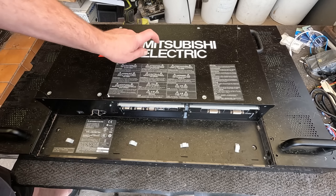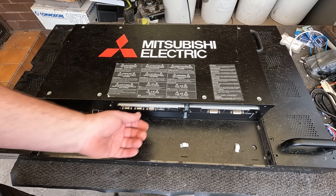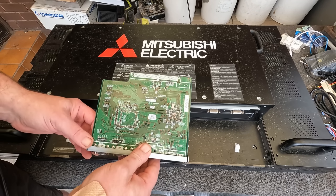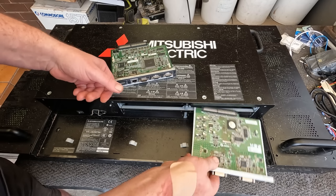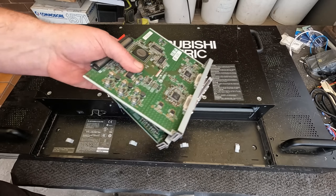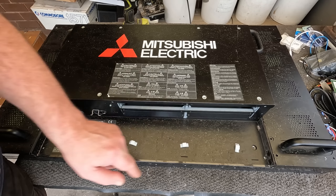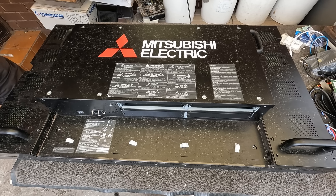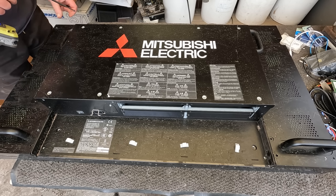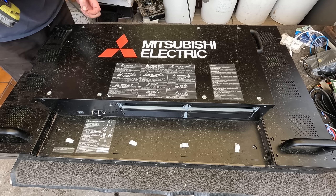This Mitsubishi Electric model is not a bad one compared to the others because at least it's got a couple of cards. I just scalded myself so I'm trying to protect it a bit. They've got a couple of extra cards - nothing spectacular, only mid-grade boards, but it's a bonus. It could also have another two slots but those are empty. I've probably got five of this model, then NECs and Samsungs.